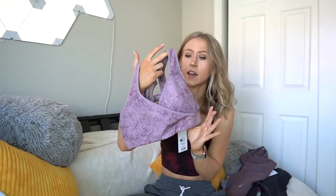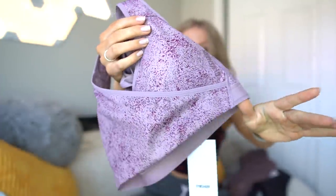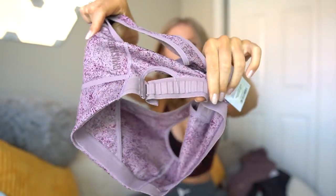Anyway, we got this sports bra. It does have removable cups, and it's in like a performance sleek material. Here's the print close up — it's definitely not a brushed material; it's kind of like sleek performance, a little bit cool to the touch. Little crisscross front, little details in the back, and they have this little adjustable section.